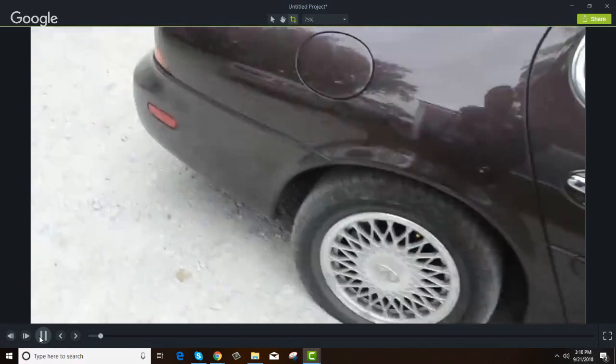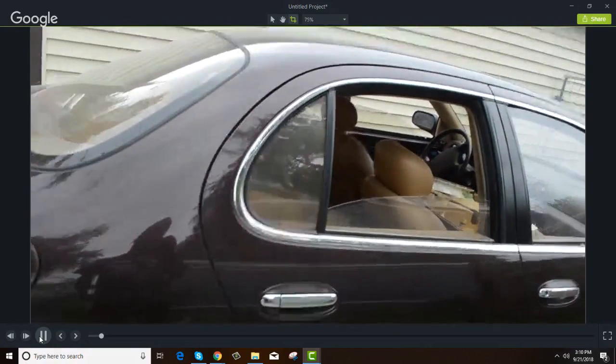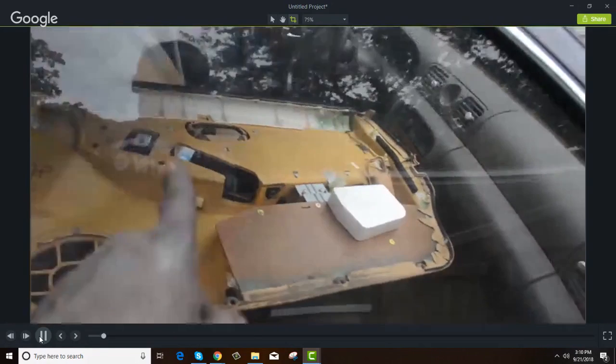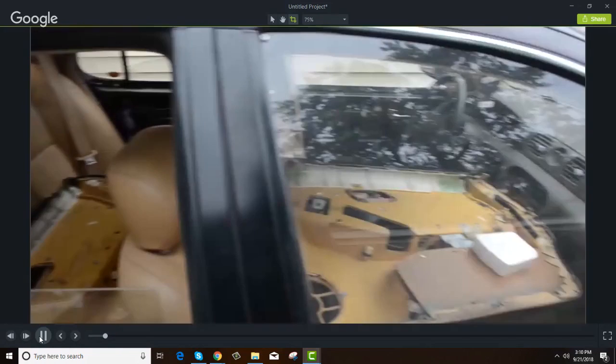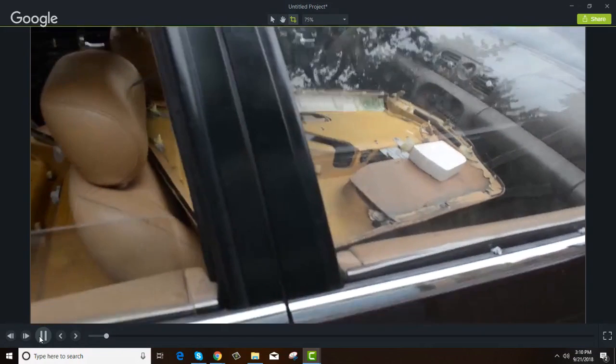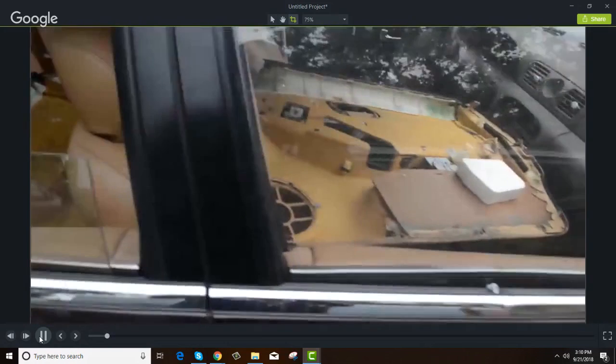This is a 1993 Infiniti. A customer just bought this car and they had to crawl in, which is why the door panels are off — I've got to put them back. It's pretty clean, only got 130-something thousand miles on it. The only door that would open was the driver's side.